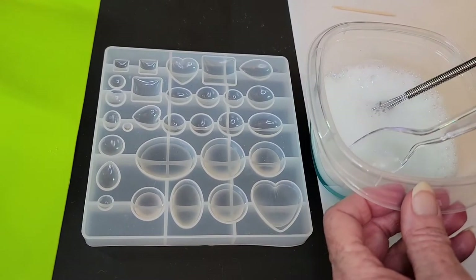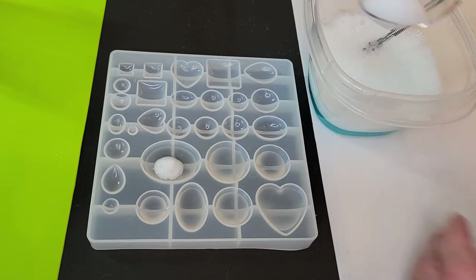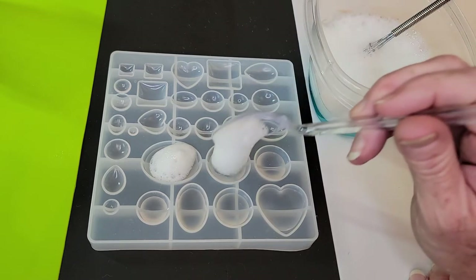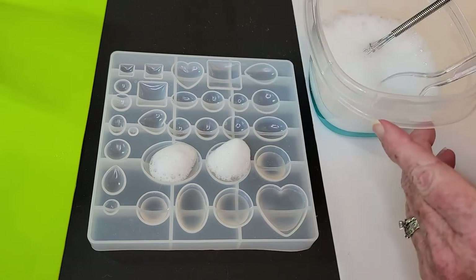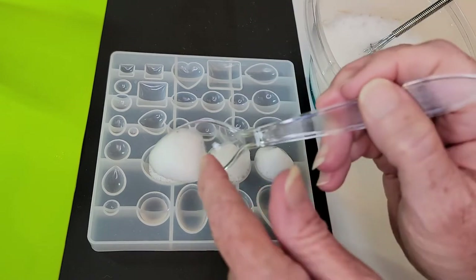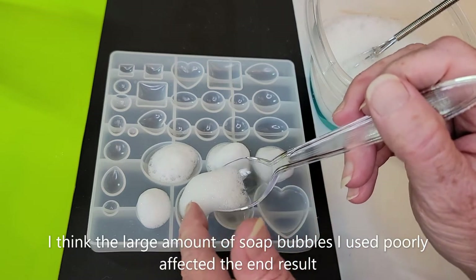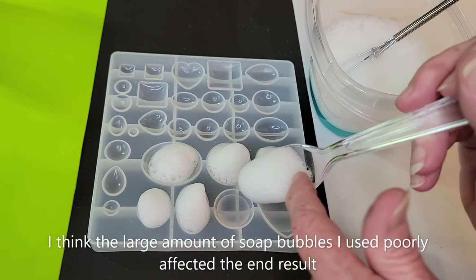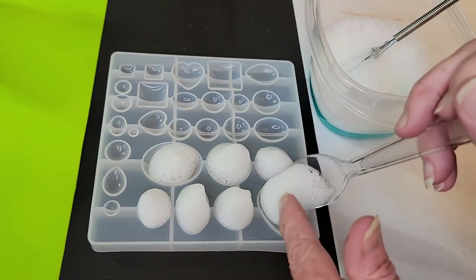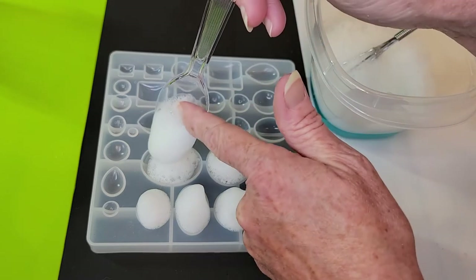What we're going to do is pick up some of these bubbles in our spoon. We don't want any water — we just want the bubbles. And we're going to drop it down onto the resin, being careful not to touch the resin with the spoon. Well, that was a lot on that one, but that's okay. I don't think it'll matter in the end. I want to be as neat as I can, but it doesn't have to be perfect.